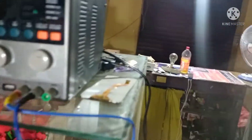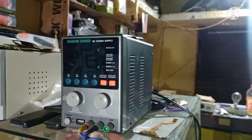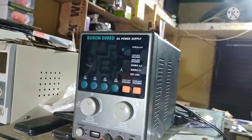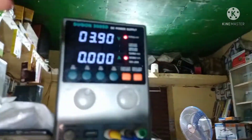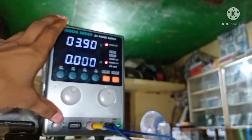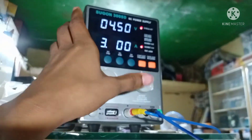This is the 3005D power supply. We use it for repairing. It is very powerful — 30 volt and 5 ampere, which is very large. You can see it.